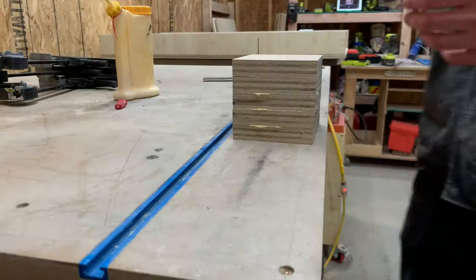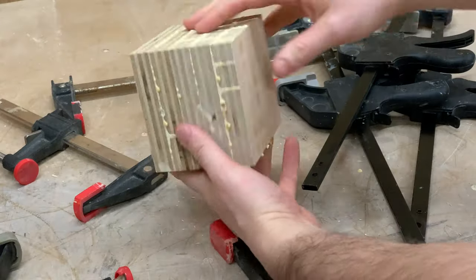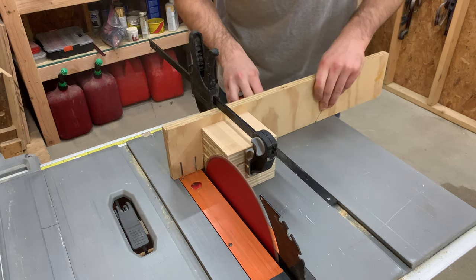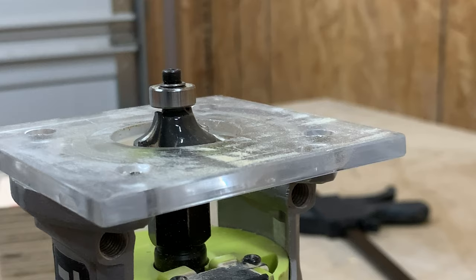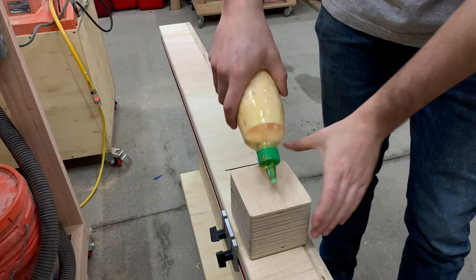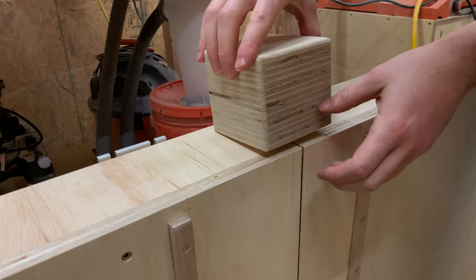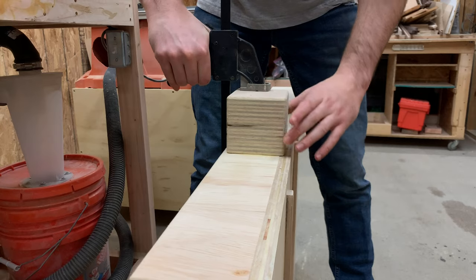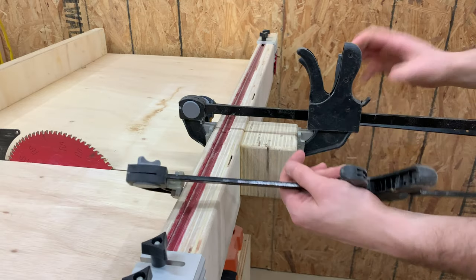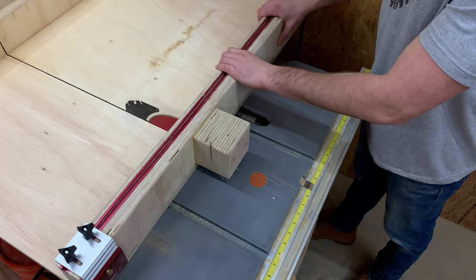Coming back to the project, we took the pieces we cut and glued them all together into a cube. After the glue dried, we ran it through the table saw to clean up all the faces and used the router to soften the edges with a roundover bit. With the cube all jazzed up, we added some glue and placed it over the exit point of the blade and clamped it while the glue cured. A few hours later, we removed the clamps and cut the slot on the safety block for the blade.